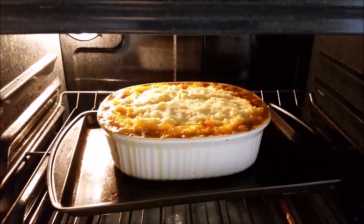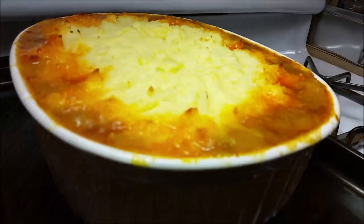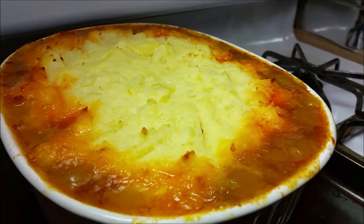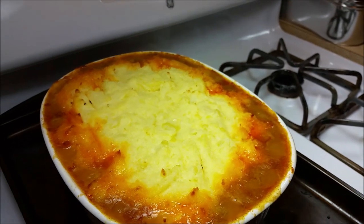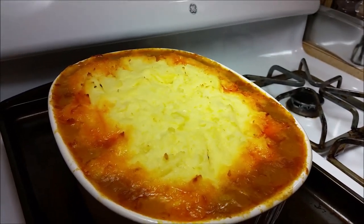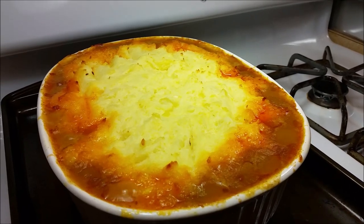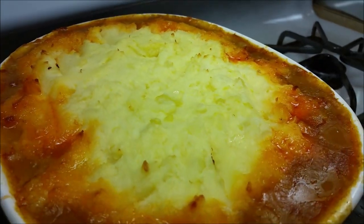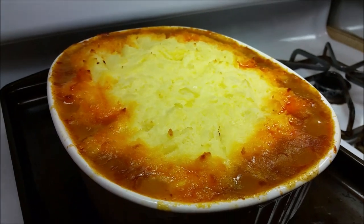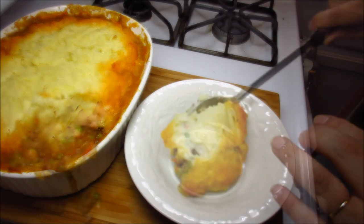My cottage pie is nice and bubbly around the edges and the top is golden brown, so I'm going to remove it. You'll want to let this set up — at least 30 minutes, but I like to let it go for a full 45 minutes to an hour. It's still warm after an hour, especially in Corningware. If you dig into it right away it'll spread out, so you want it to come out in a nice piece. I'll show you what it looks like after 30 minutes — I just dug in and got a spoonful.